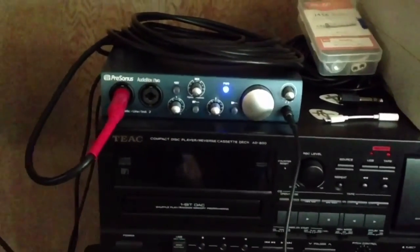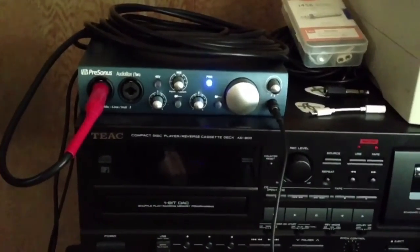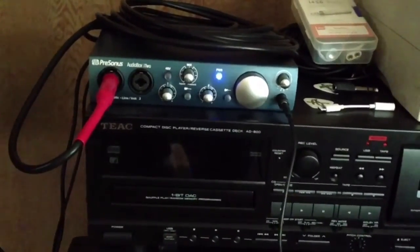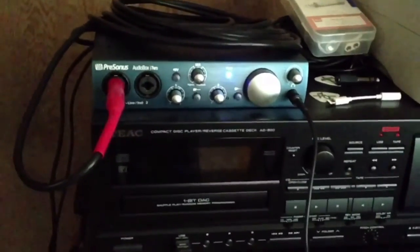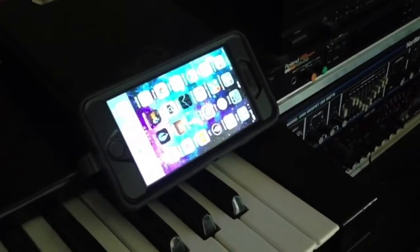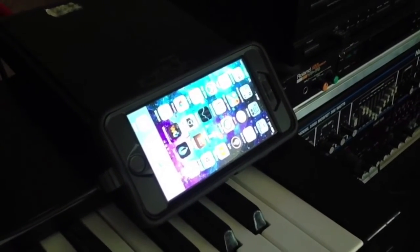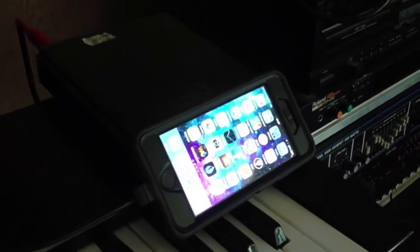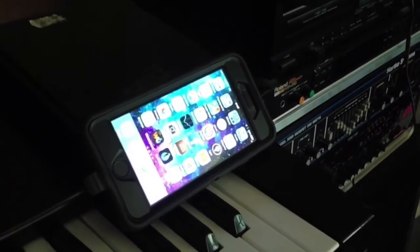My audio interface is a PreSonus i2 — it's a pretty good interface. Basically all it does is provide a pathway for my guitars to plug into my iPhone. From the interface it plugs directly into my iPhone, and that's where all the recording begins. The audio interface and the iPhone are just a pathway to my apps, and the apps are where I shape my tone.